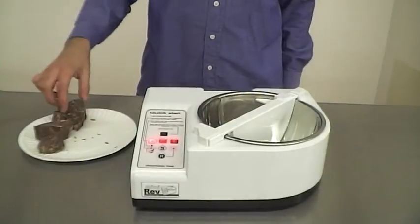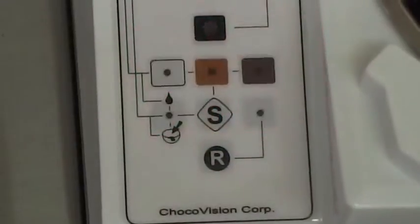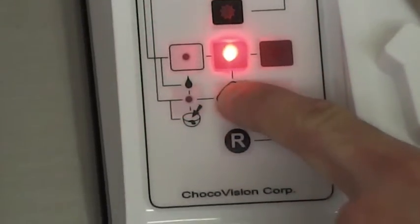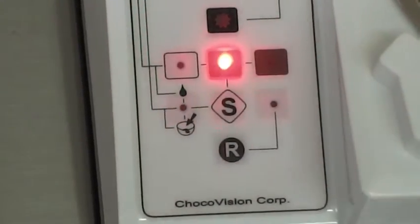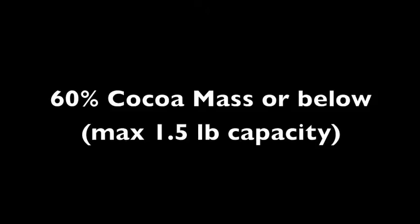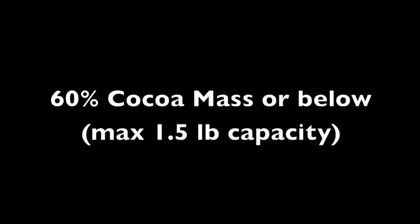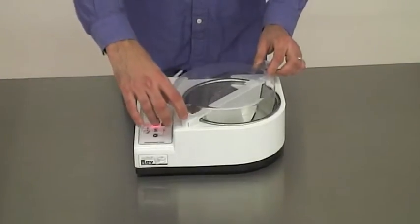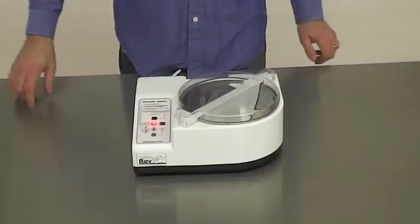Place your desired amount of chocolate behind the baffle and select the chocolate type by pressing and holding the S button until your desired chocolate type flashes. In this case, we are working with milk chocolate. The Mini Rev operates best using chocolates that are 60% cocoa mass or below. Place the cover over the bowl to prevent heat from escaping during the melt cycle.